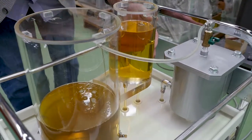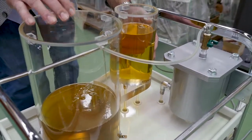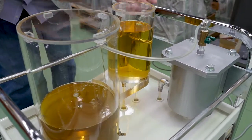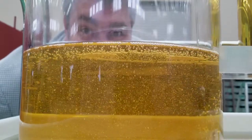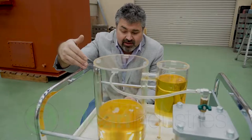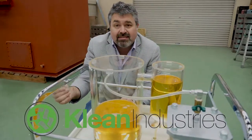So you can see clearly, after this oil has gone through this filter and goes into here before it comes back in here, it's completely new again. So 10 minutes later, you can see this oil is clean. It's an amazing technology.